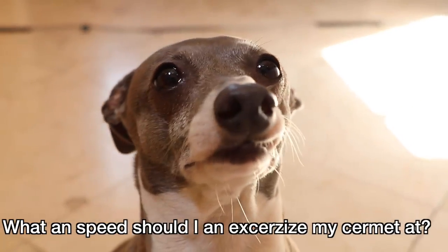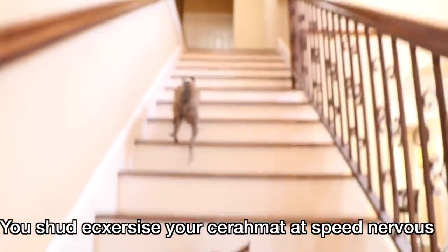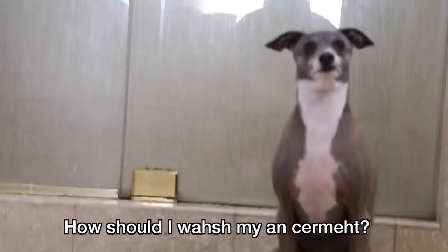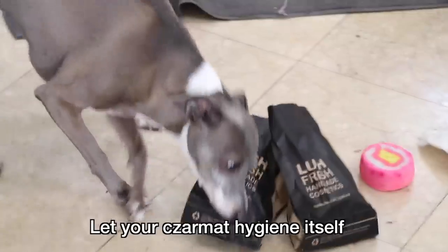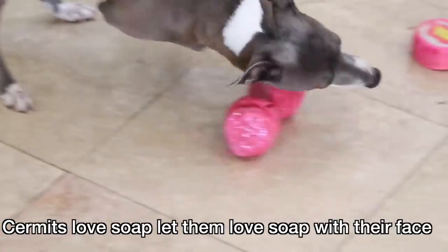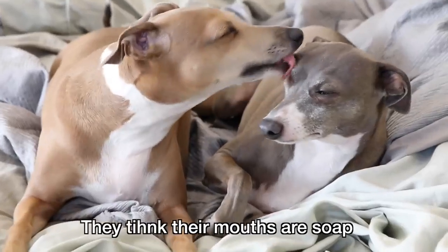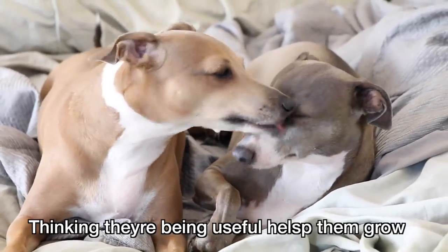What speed should I exercise my Sermit at? You should exercise your Sermit at speed nervous — it is fast and nervous and helps them grow. How should I wash my Sermit? Let your Sermit hygiene itself. Sermits love soap. Let them love the soap with their face. Or you can let your Sermits wash each other with their mouths — they think their mouths are soap. Thinking they're being useful helps them grow.